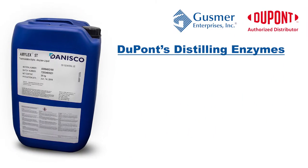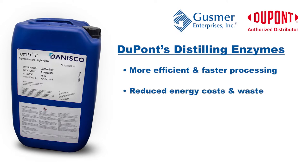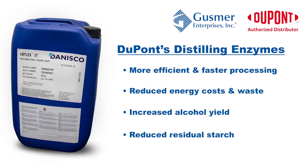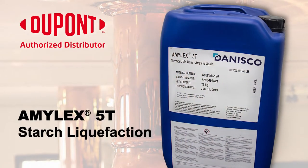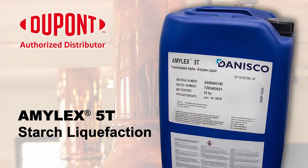DuPont's distilling enzymes provide more efficient and faster processing, reduced energy costs and waste, increased alcohol yield, and reduced residual starch to consistently produce high-quality spirits.